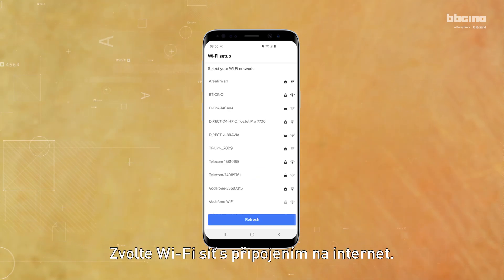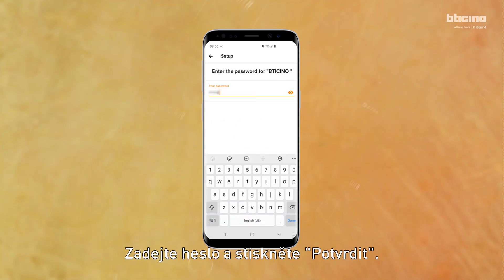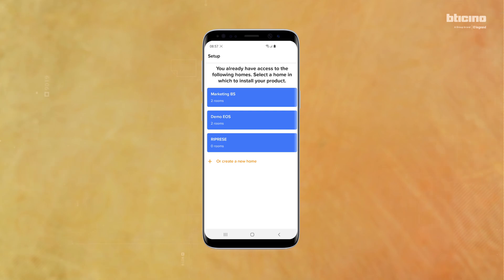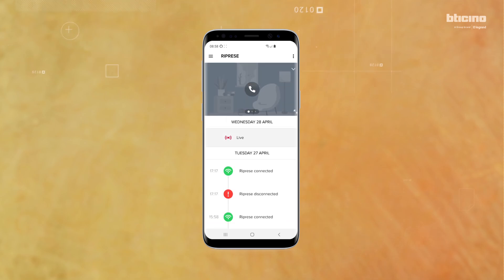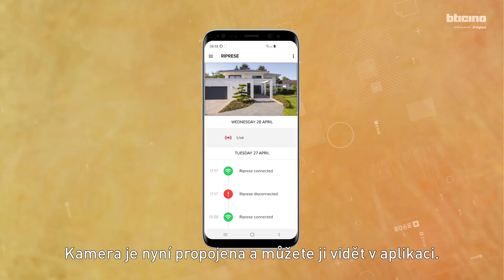Select the Wi-Fi network, enter the password, and press Validate. Select the home where the camera is installed if already listed, otherwise add a new home. Enter a name for the camera and press Validate. The cameras associated with the app are visible in the specific area.